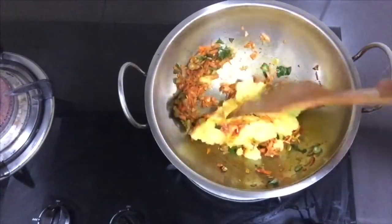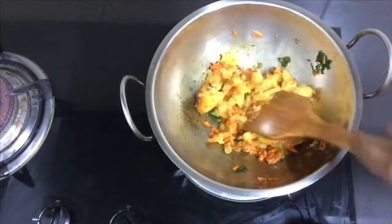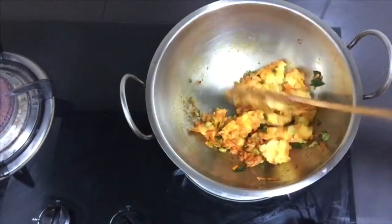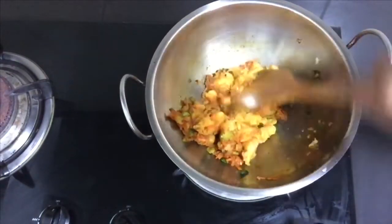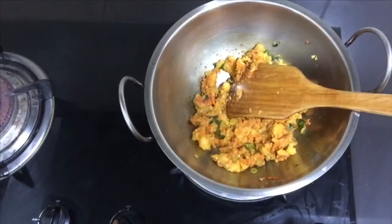Let's dip and put the sauce. Give the sauce a little bit more. Let's put the sauce on the bread. Let's add the sauce.